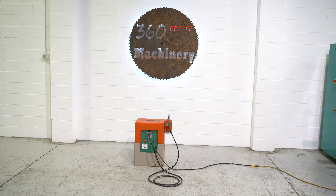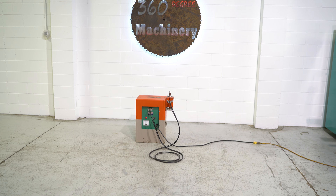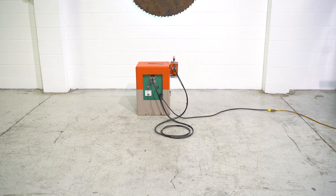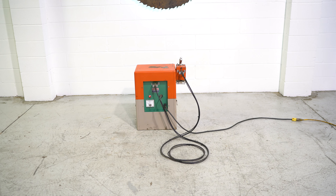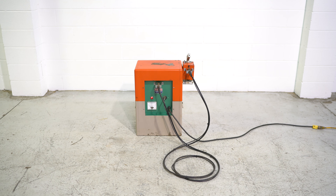Welcome to 360 Degree Machinery. We're going to do a walkthrough of a WorkRite Model 3000 wood welder. If you have questions about pricing, availability, or if you have surplus machines you'd like to sell, you can reach us at info@360degreemachinery.com.